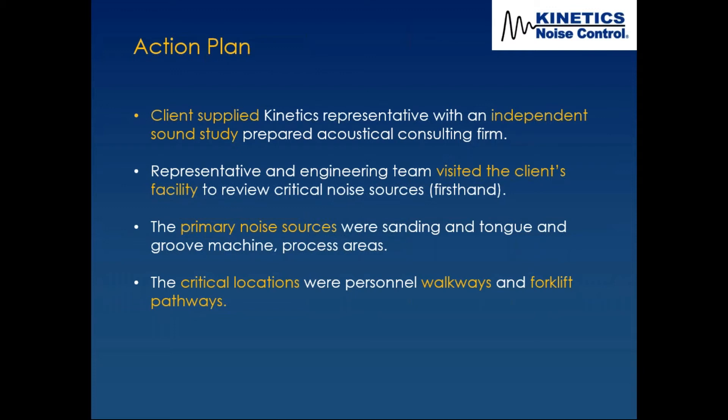There have been times at a factory where I'm wearing PPE while looking for an engineered control system. Every now and then I'll pull out one of my earplugs because you kind of have to hear it — is it low, mid, or high frequency? Are the values really what you're reading on the meter? In this case, the critical locations were the walkways and forklift access areas, not right on top of the equipment.